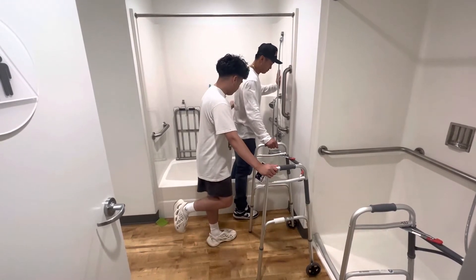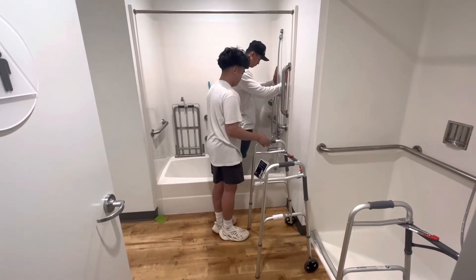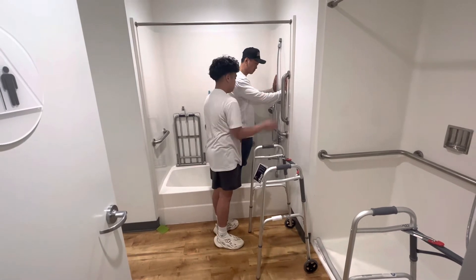Bring the affected side leg in — perfect. Now you can put both hands inside the tub. Now we're going to transfer you out, so have one hand on the wall and one hand on the walker.